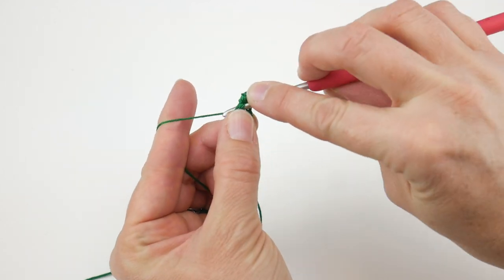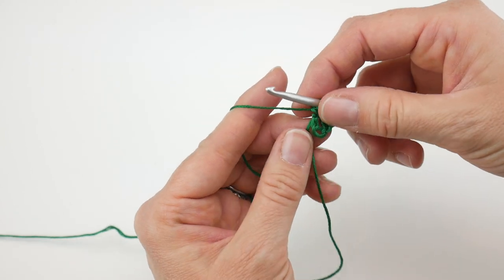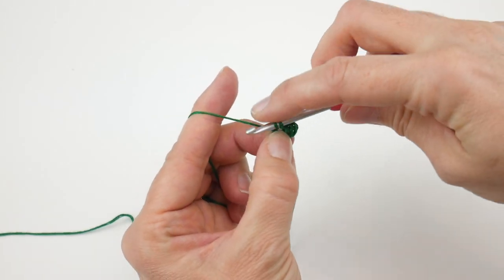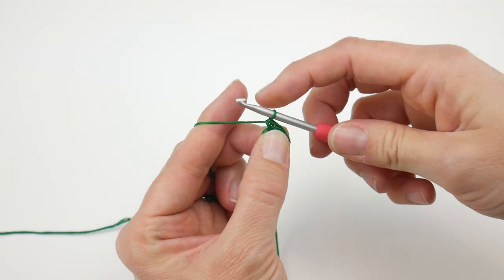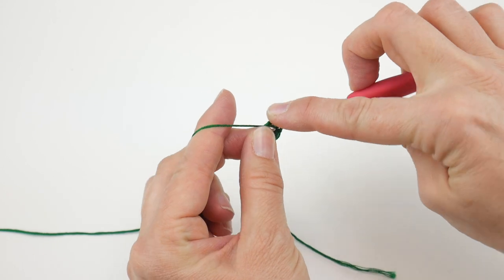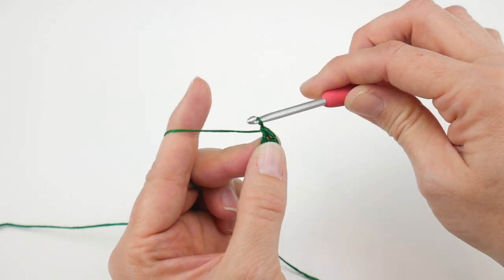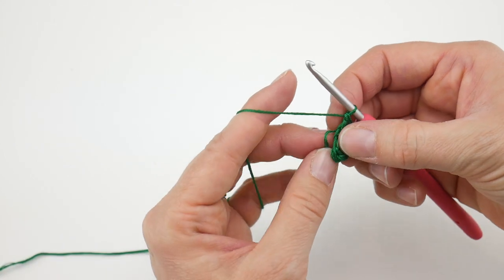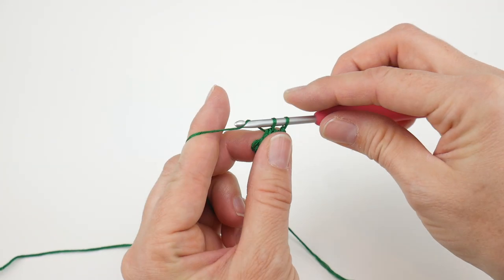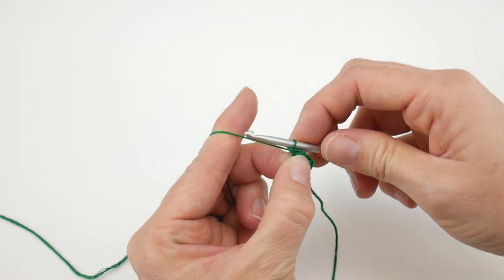Work a second half double crochet into the center of the ring. Then we're going to work two single crochets next. Insert the hook into the center of the ring, bring up a loop, wrap yarn around the hook, and bring it through both loops. Work a second single crochet the same way. Then we're going to work one double crochet: wrap the yarn around the hook, insert it into the center of the ring, bring up a loop, wrap yarn around the hook, bring it through the first two loops, wrap yarn around the hook, bring it through the second two loops. Then work two more single crochets into the center of the ring.